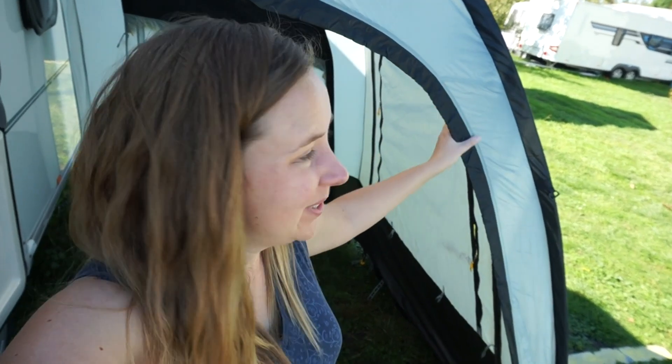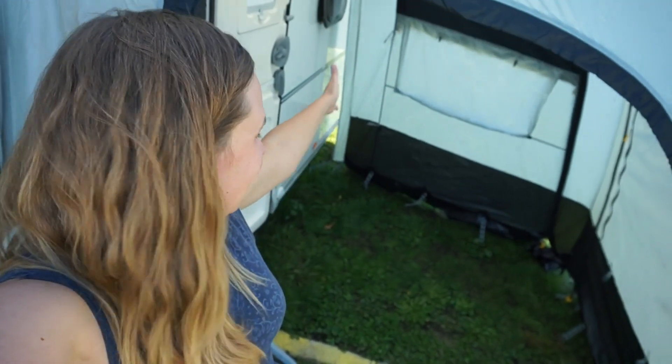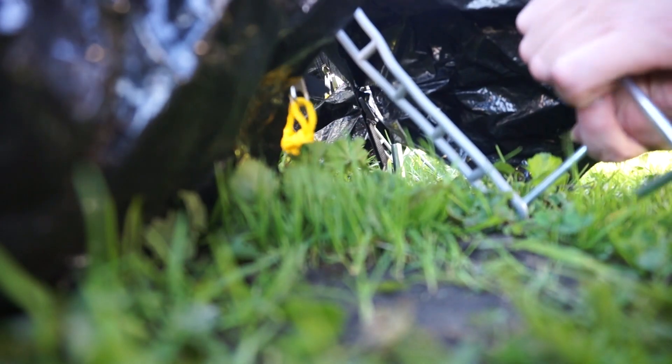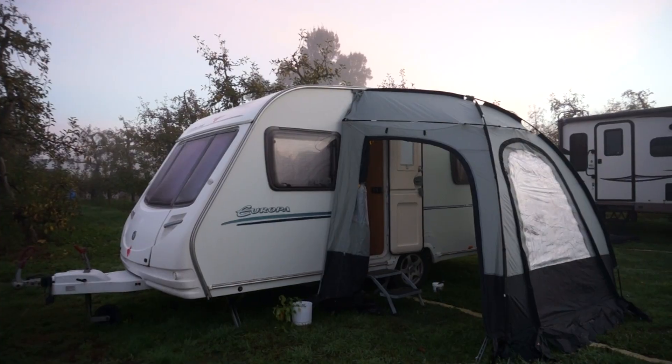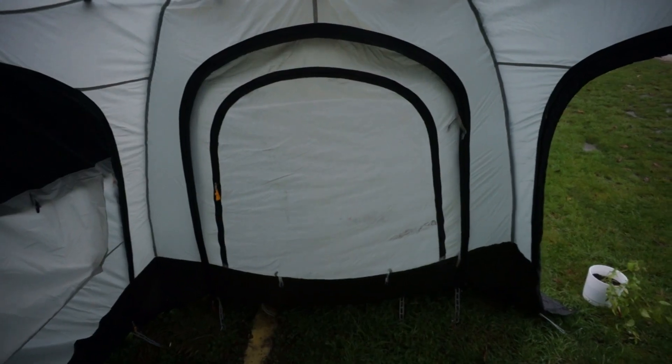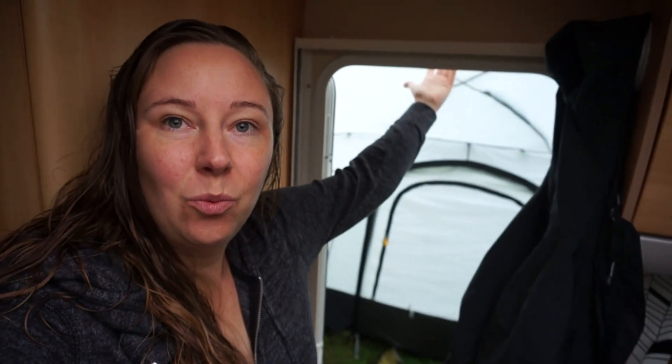I hadn't realized there's actually three doors to this and it's a good size. It is really nice being able to have the door open on a wet day and not have rain coming in. It just feels less claustrophobic when I can open the door on a wet day.